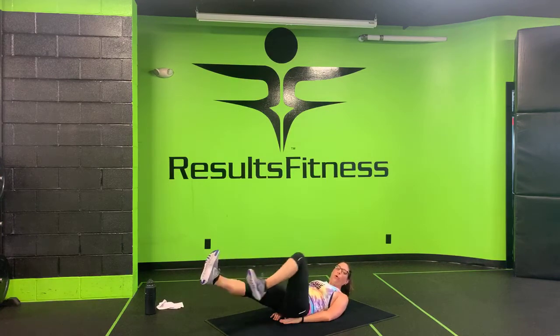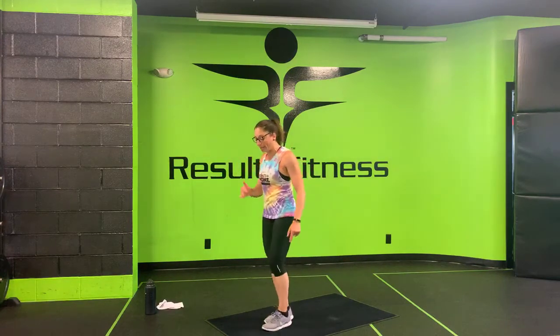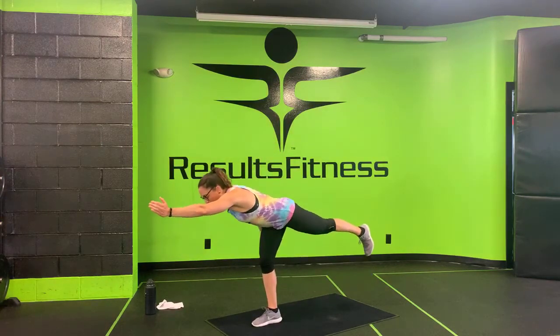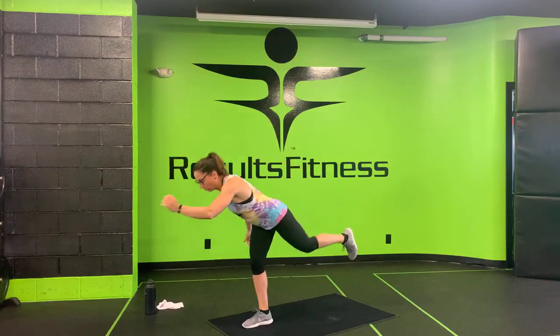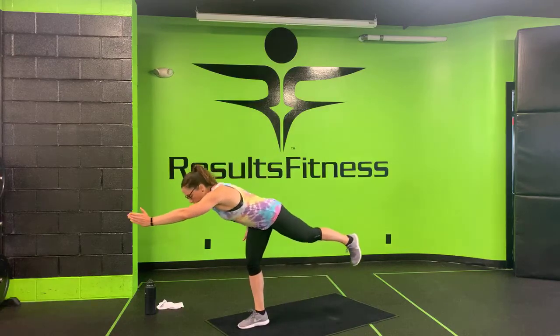Three, two, one. Nice work — make your way up to your feet for alternating single leg RDLs. Starting with your right foot down — two, one, let's do it! Slide your left hip back, left arm forward, drive up. Don't lose your balance, put your left foot down, slide your right foot back, right arm forward, drive up — alternating right and left, working on that balance. Three, two, one. Nice work — we've got two rounds to go!